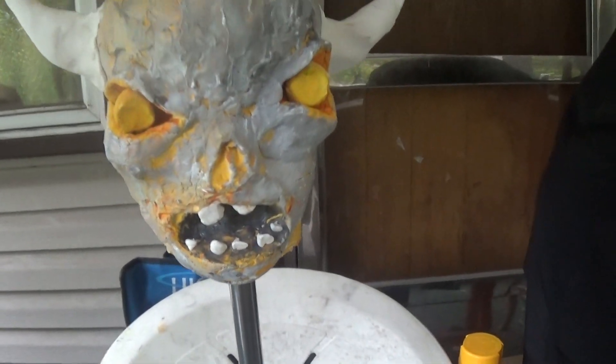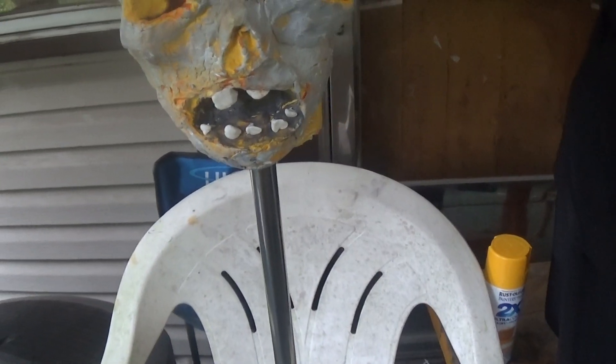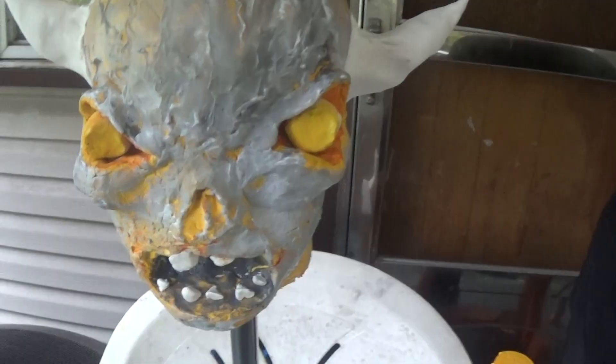I thought it was pretty cool how I sculpted it today — I just got it done, as you can see my hands are like that. It was a pretty crafty one. I did the Medusa over there as well, which I will be getting to eventually, but yeah, this is the Lost Soul.